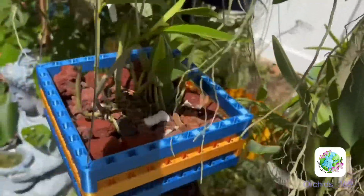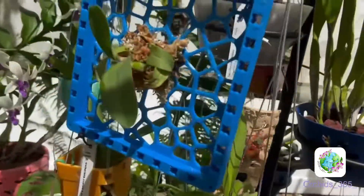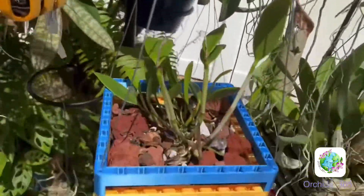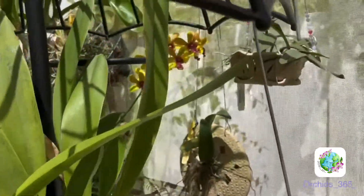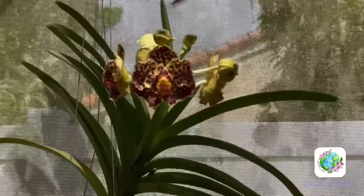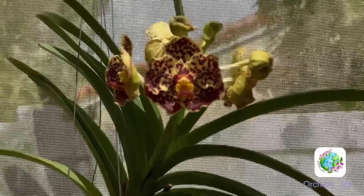Thank you for joining me — I hope you enjoyed this little repotting project. Give me some feedback on my new basket if you'd like. And a little sneak peek back there — this one's opening today! With that being said, I hope you have a beautiful day. Stay safe, happy growing, and be kind.